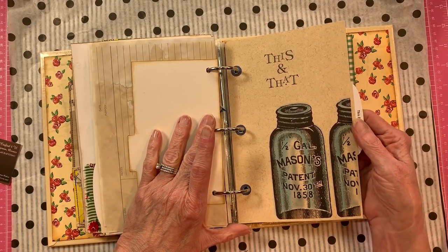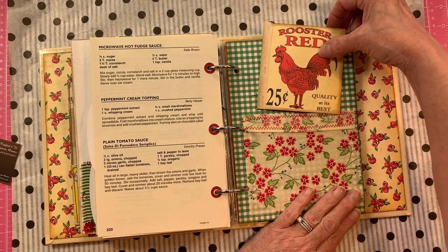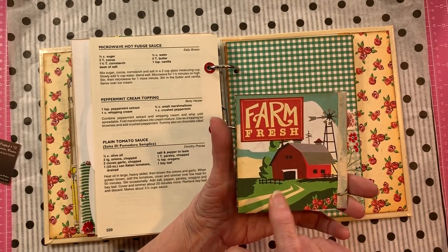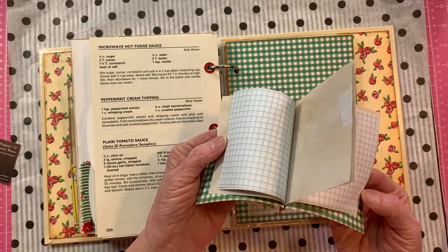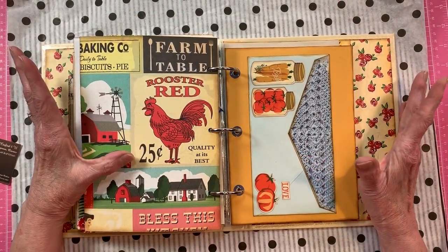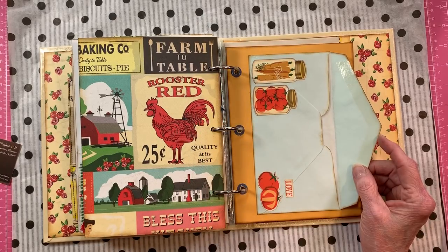More mason jars in the 'this and that' section. I made another pocket out of the red flowers and zigzagged the cuff on top with green and white check. I used the red rooster — '25 cents, quality at its best.' On the back it says 'Farm Fresh.' It's just a little book of papers that I thought turned out cute and fun. I didn't put lace on this one because it just didn't call to me — it wouldn't have looked right.